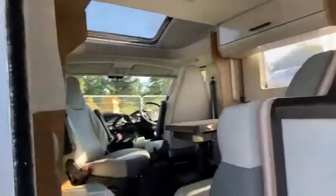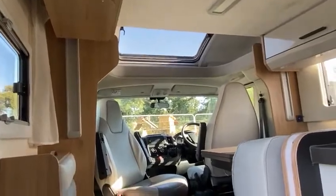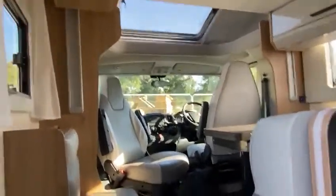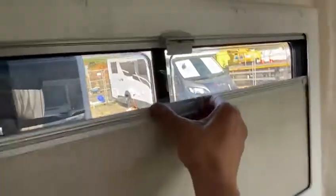Every window's got blinds on. There's a fly screen — you need it closed when you shut the door. There's a sunroof with a fly screen and a sun blind visor. All the windows have got that as well — fly screen and a sun blind.